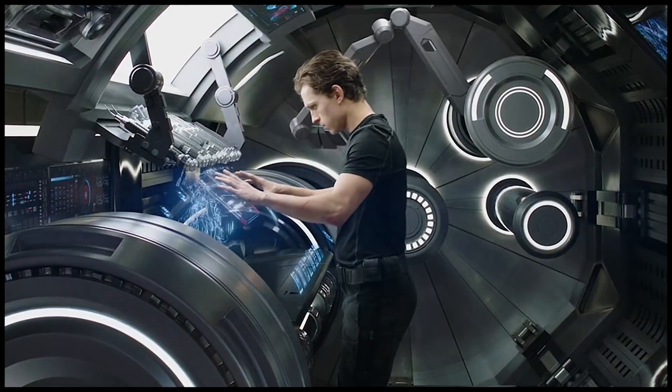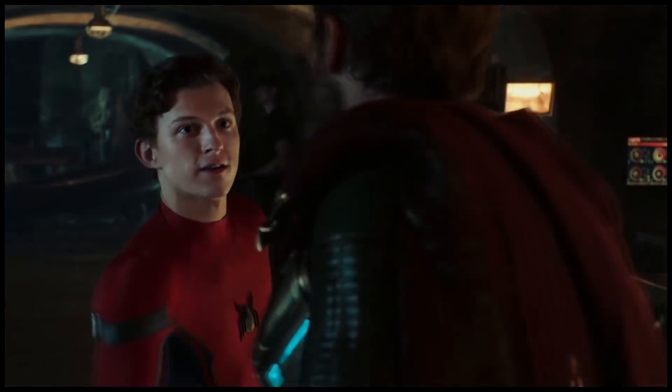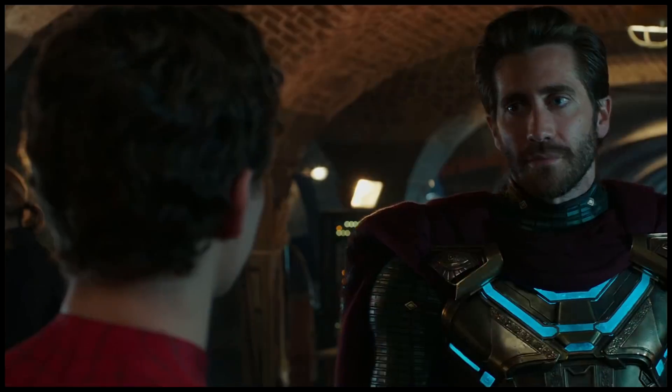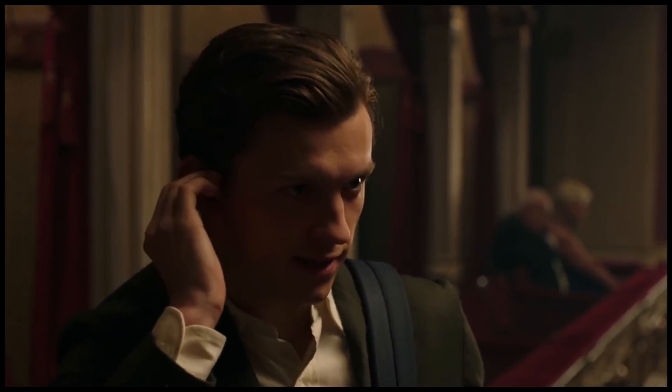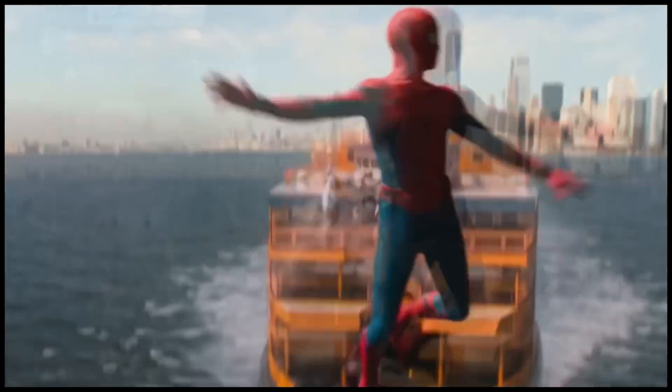Some people are already saying that this is just a cost-cutting measure — that they don't want multiple Spider-Man suits out there and they're trying to make it easy for you to buy one and be done — but you can already tell that that's nonsense. You literally want more suits to sell more merchandise. That's literally why these things exist as products.